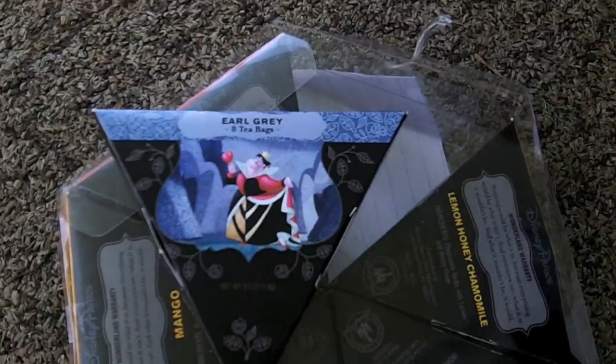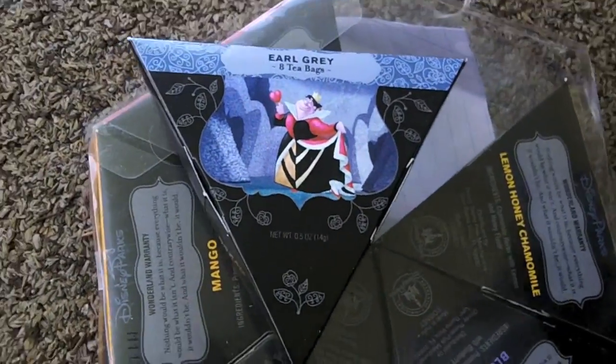Alright internet family, we're gonna try and make some of this Disneyland tea. I'm gonna start with the Earl Grey — it's got the Queen of Hearts on it. It's Earl Grey because it's my least favorite; I'll just go through and get to my very favorite.